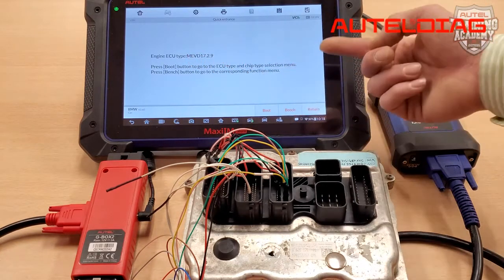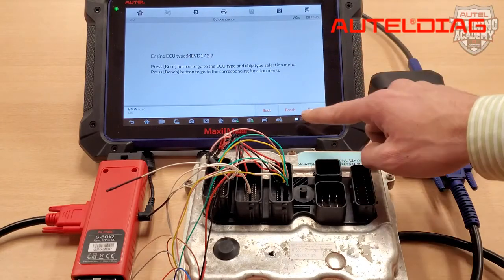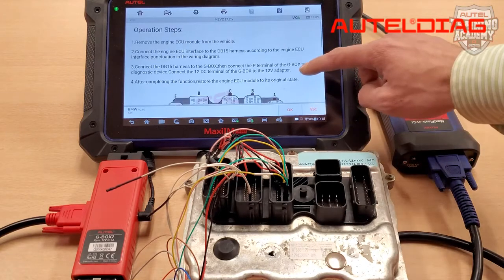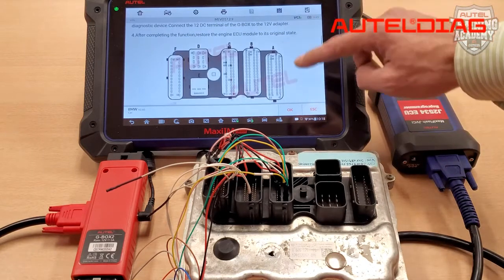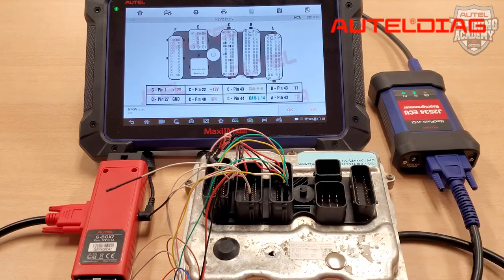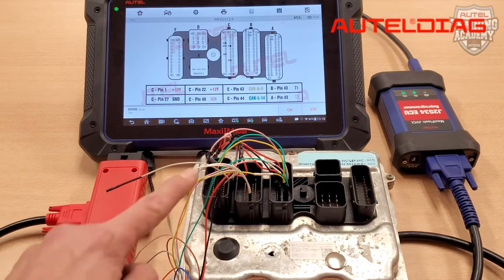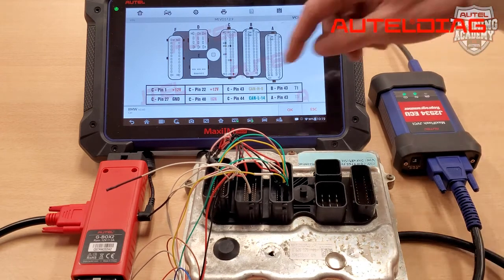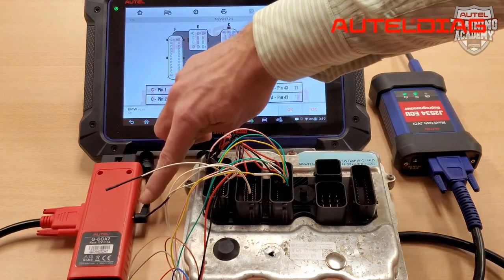As you can see, you are shown two options. Please select the Bench option. Then scroll down and review the diagram. For quickness and time, I've used the DB15 that is included with your G-Box 2 and have already connected the corresponding wires. You can now connect your JVCI to the G-Box using the OBD2 cable.